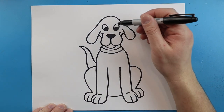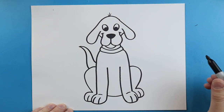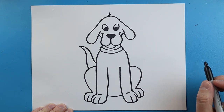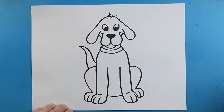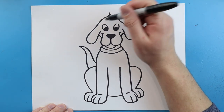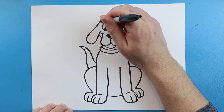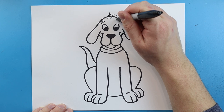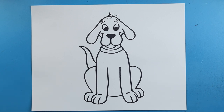Now the last thing we want to do is add a little bit of detail on top of his head. He's going to have three little hairs on top, and then two really long hairs just right there. His eyebrows are actually going to be kind of like sideways M's — we just start here, go down, come in and out and then back in, same thing on the other side. And there's your drawing of Clifford the Big Red Dog!